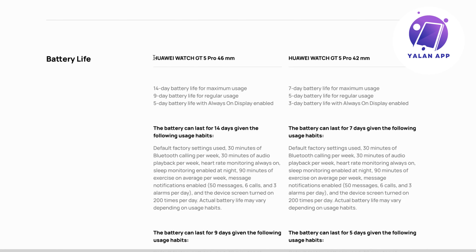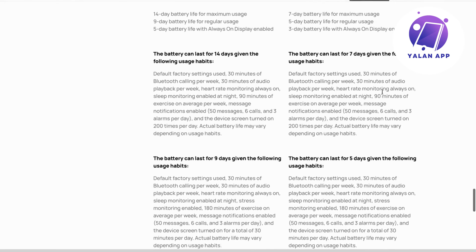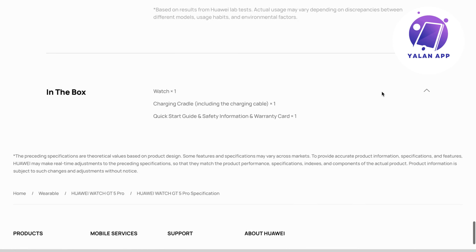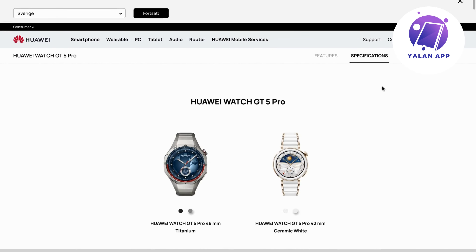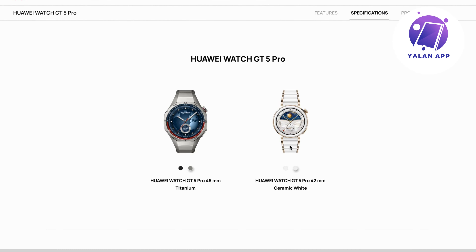Battery life differs between the two versions. For one version: seven days for maximal usage, five days for regular usage, or three days with always-on display enabled. That covers the specifications, and that is basically my review for these two watches.